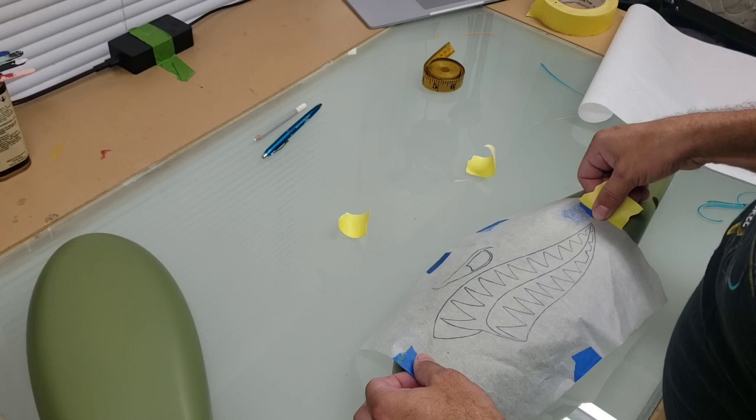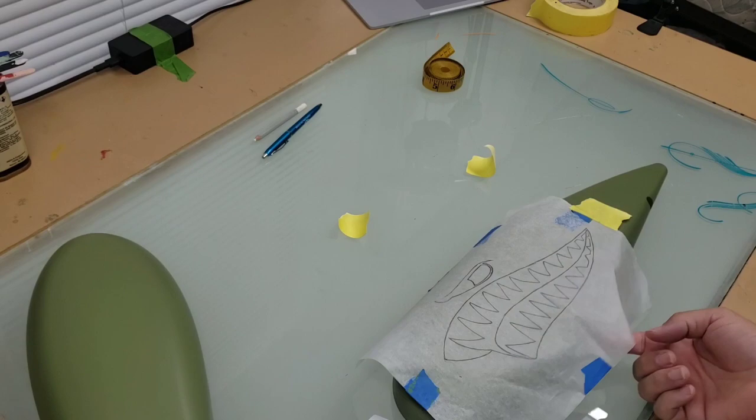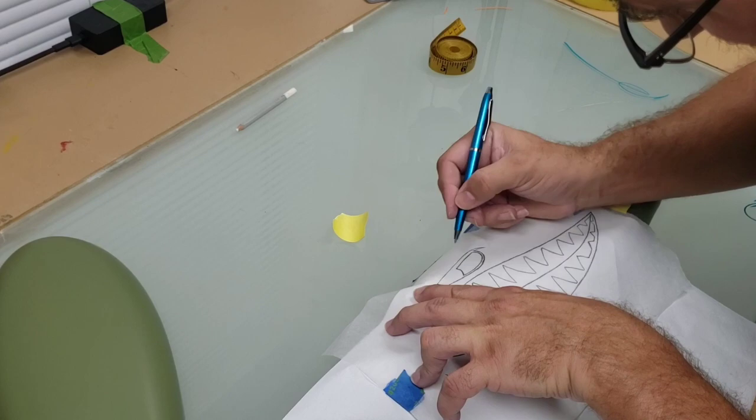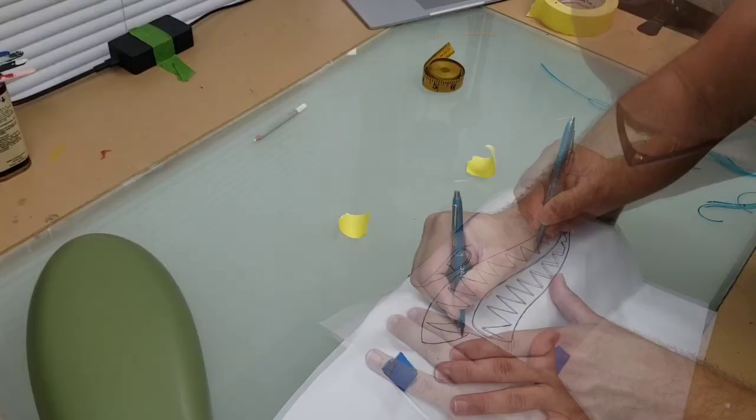Just so you know, on this first one I eyeballed where I wanted the design to be. After that I went ahead and drew it off. For the rest of them I end up measuring to make them in the same spot. I put the measurements — I just write them on the glass on my table so I've got them to refer to. Let's keep going.